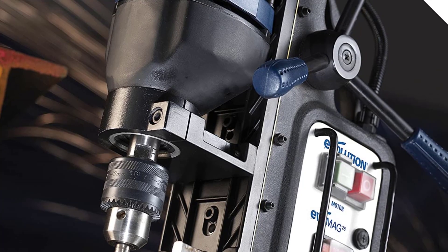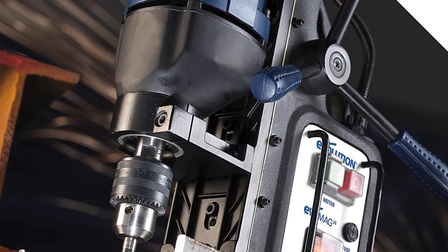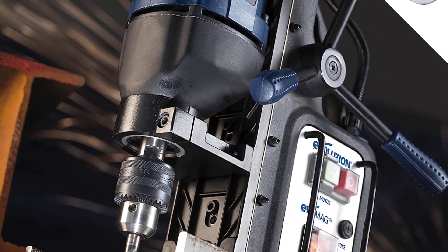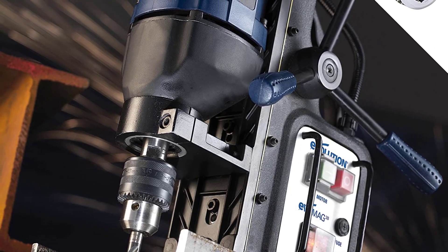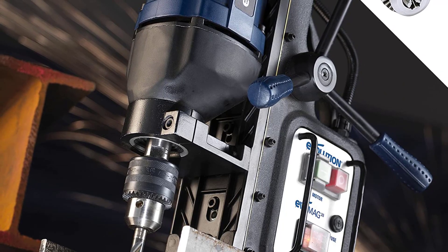Another great thing about this drill press is that it comes with an integrated cooling system. This ensures that neither your drill bit nor your workpiece gets damaged while drilling at high speed using the 570 RPM electric motor.